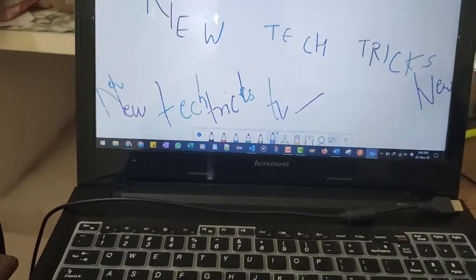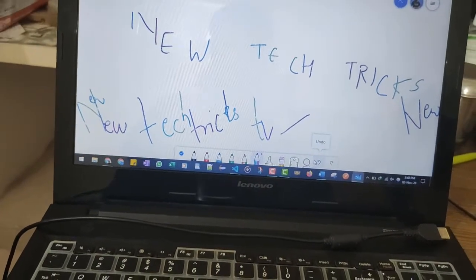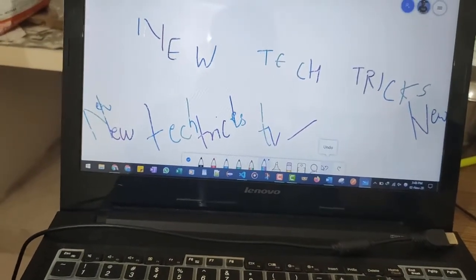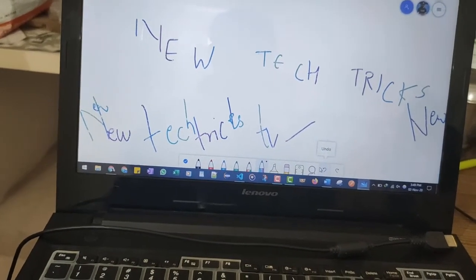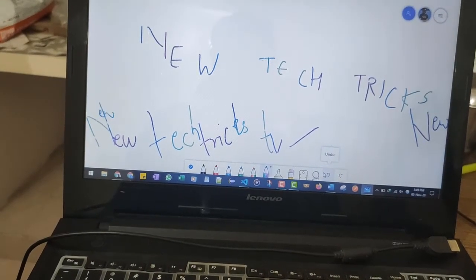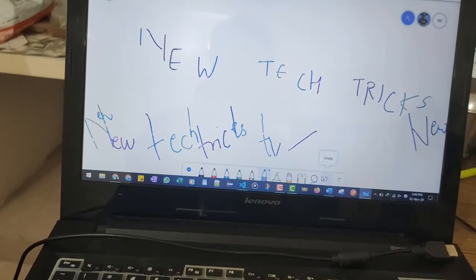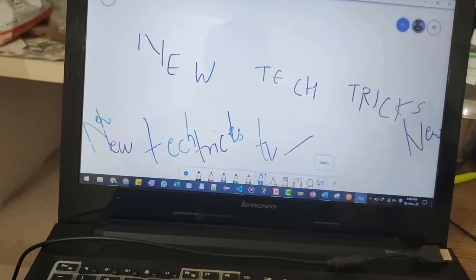Thanks for watching. If you have any questions related to this tablet, you can ask in the comment section below. In my next video I will be installing the official Wacom software and will show you more details about the configuration. Don't forget to subscribe to my channel and hit the bell icon to get notified whenever I upload a new video.